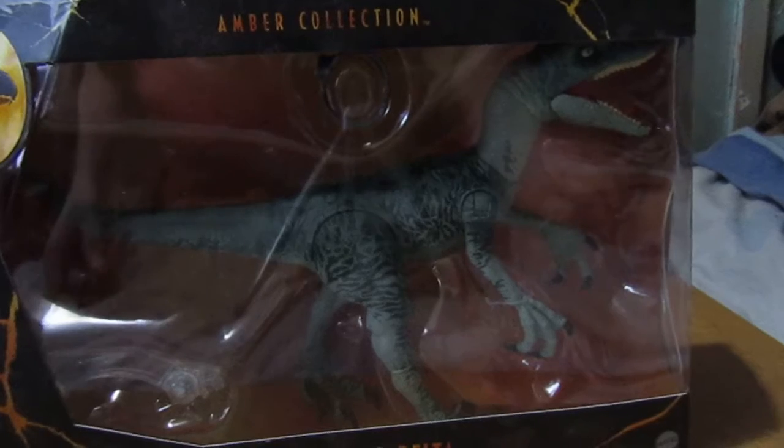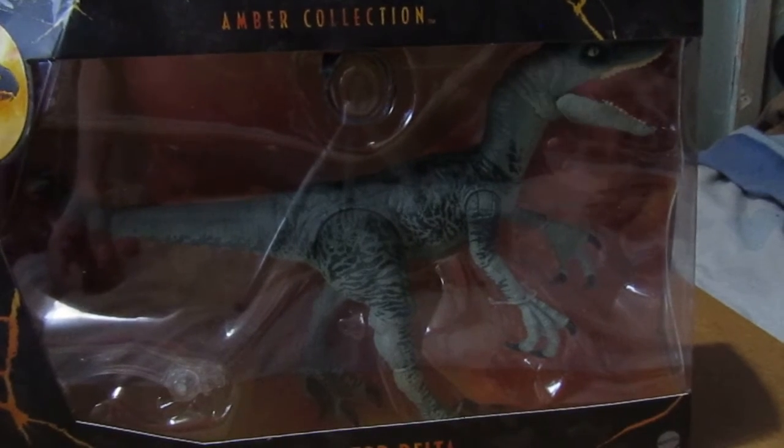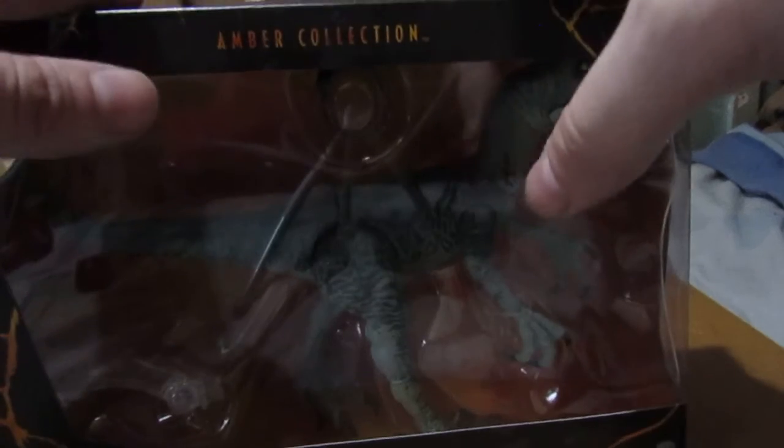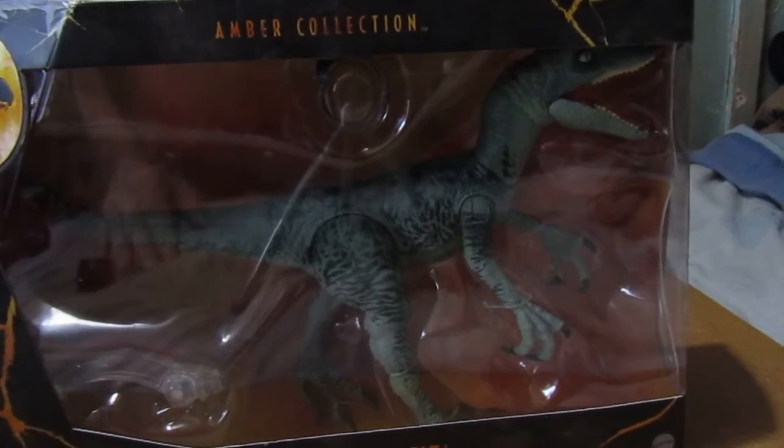I was expecting it tomorrow but I got it today, so I'm going to have to delay my film night. I am watching Star Wars Episode 3 tonight. Anyway, without further ado, let's get Delta out of the box.